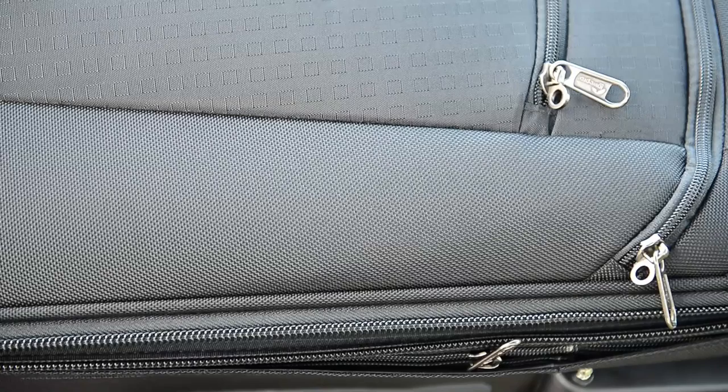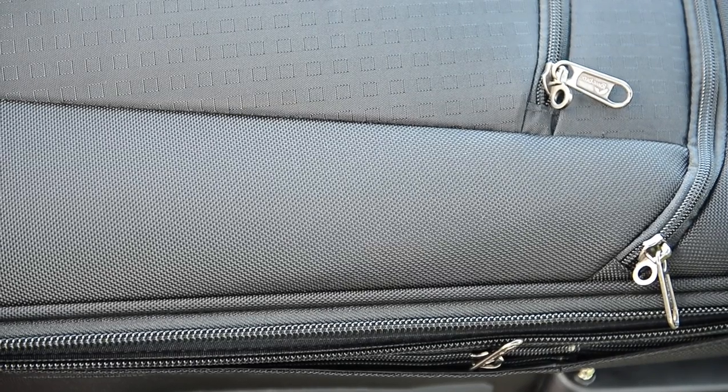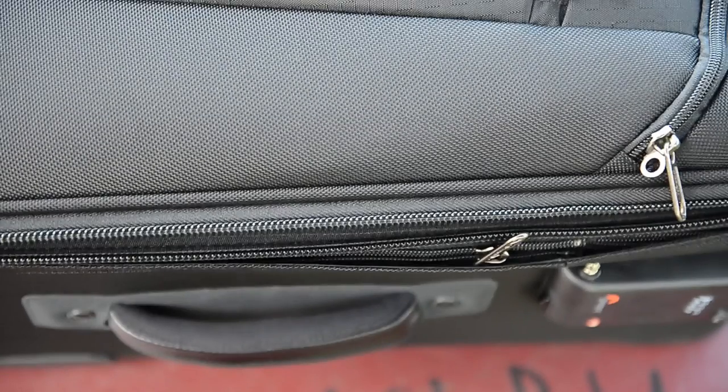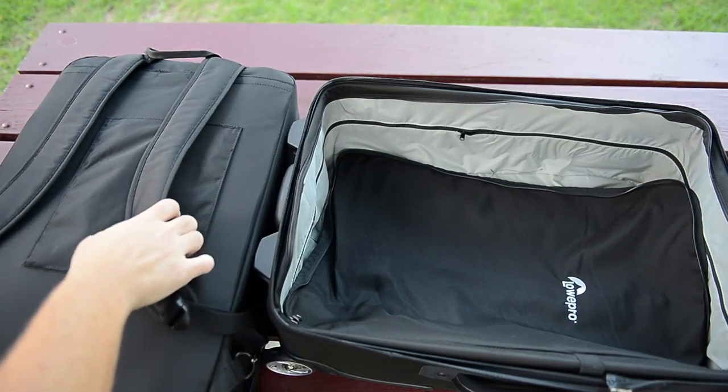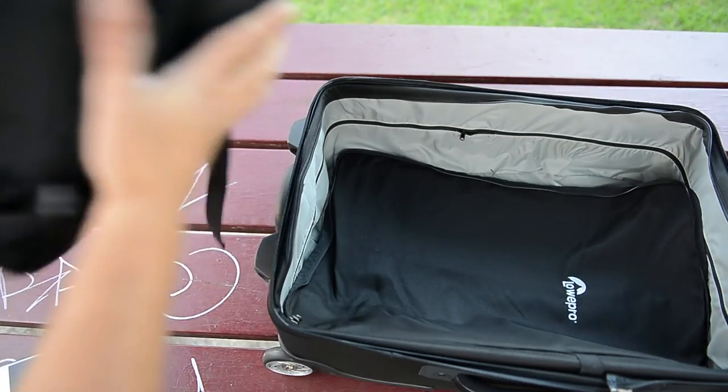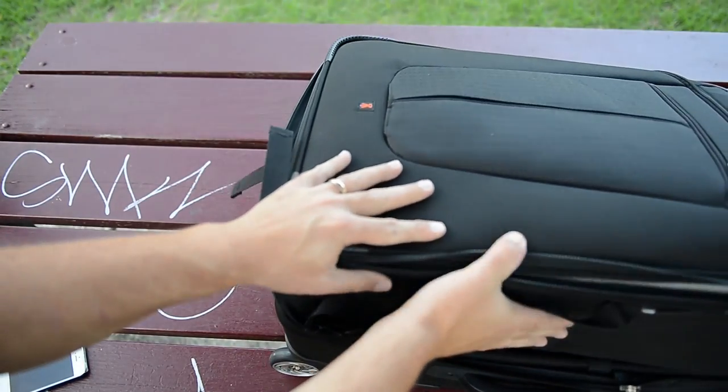You might notice the second zipper there — that's not to give it an expanding section like your luggage. You can actually zip out that whole compartment and have it as a separate backpack, and then have the other bag to put light stands in or carry all your clothes around with.